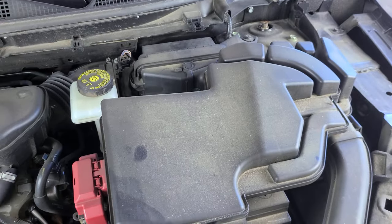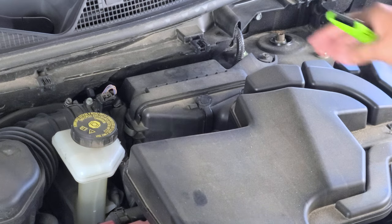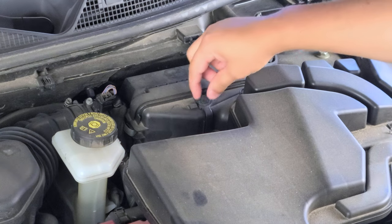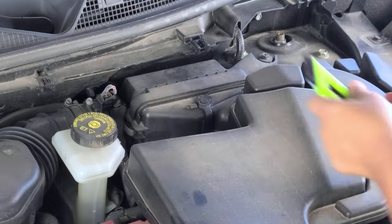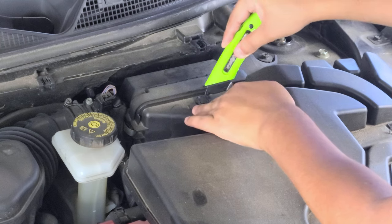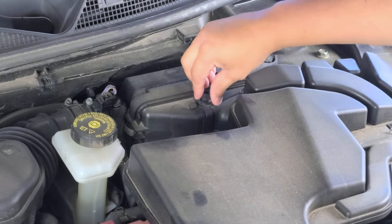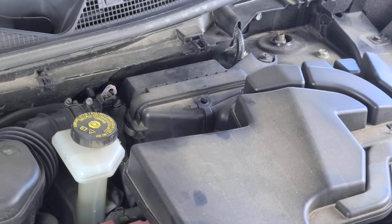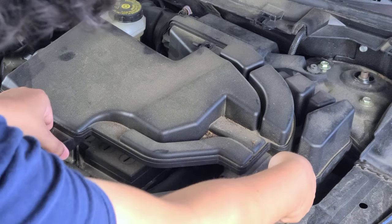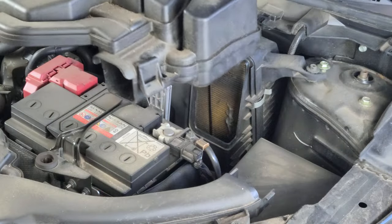It looks like we're gonna have to take this housing apart. There are these little tab things — plastic clips — holding it together. From my experience with other cars, you just take a flat head and pop them up. I don't have a flat head on hand so I'm just going to use something flat, stick it in the groove, and pull up. I got the tab on the first side, then moved to the other side where there's a clip attached — wiggled it out and it came free.